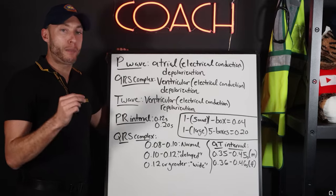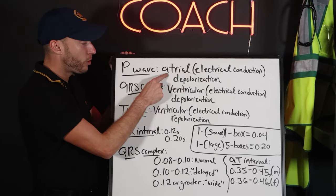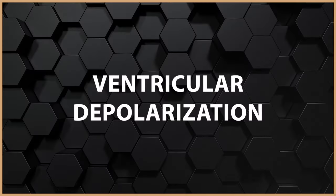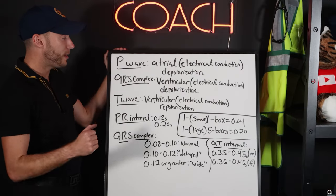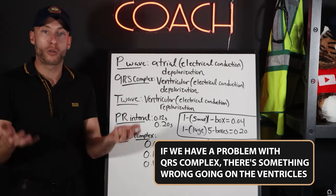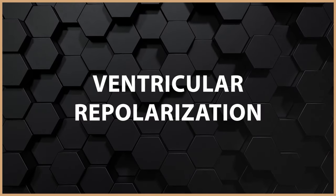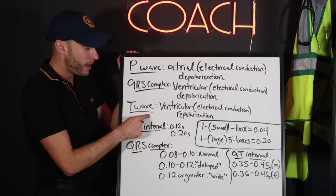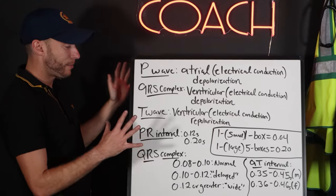The QRS complex represents the ventricles depolarizing — it's about electrical activity. If there's a problem with the QRS complex, something is wrong with the ventricles. The T wave represents ventricular repolarization — the ventricle is going to relax. If there's a problem with the T wave, there's probably a problem with the ventricles. So now you've got to know these timings or you'll be lost.